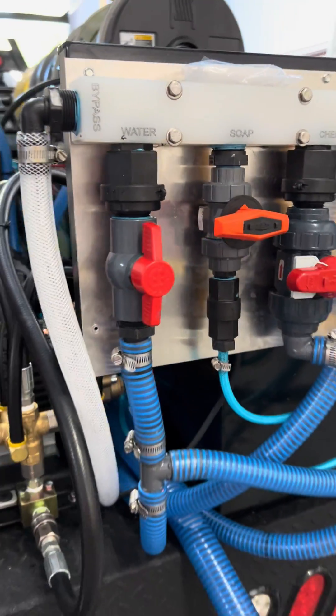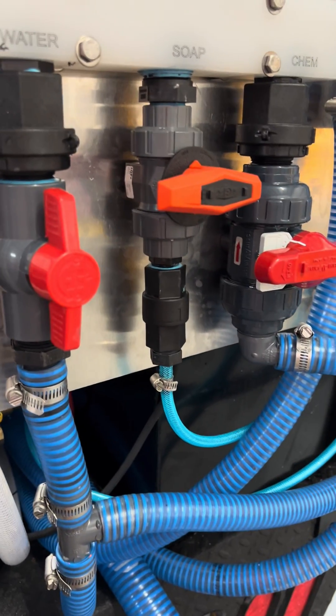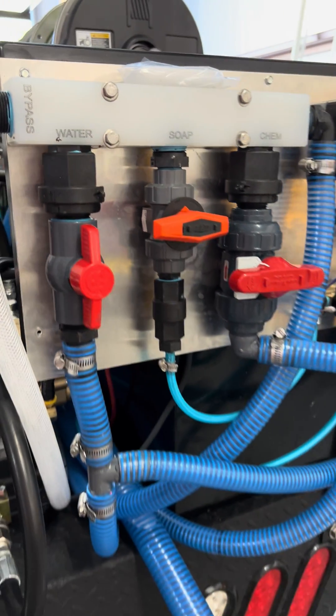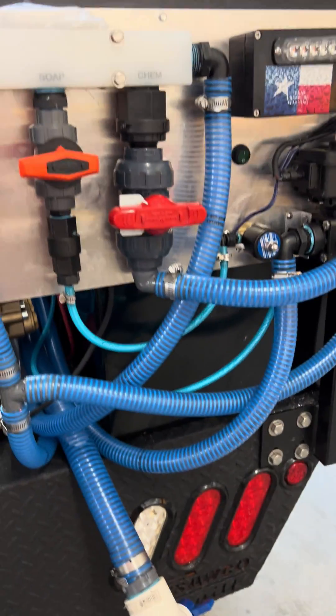We can custom make them as well. Right now there's a three-quarter-inch bypass on here, a one-inch in with one-inch, half-inch, one-inch — and that's it.